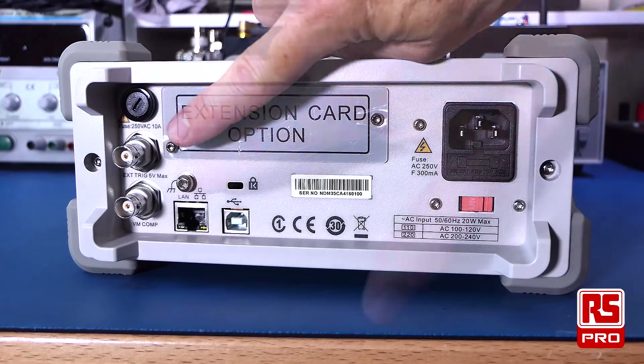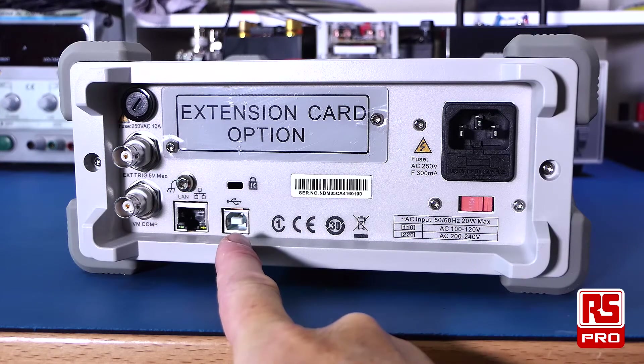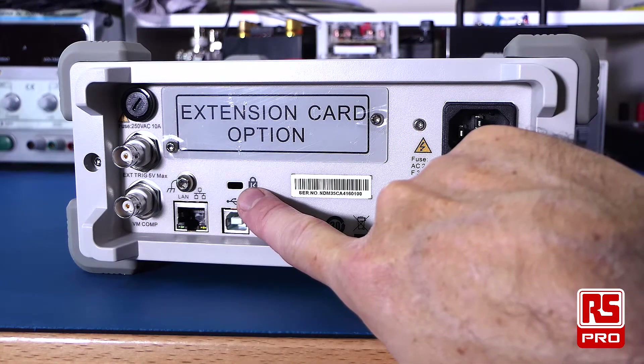On the rear panel there is also an external trigger, a VMC output, a LAN and USB input for remote control, and a slot to secure the multimeter to your bench.